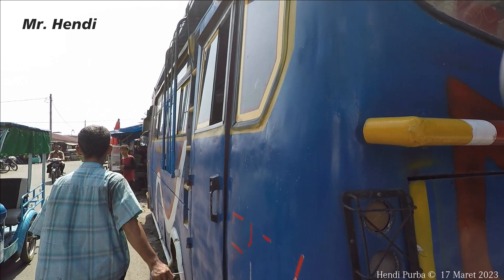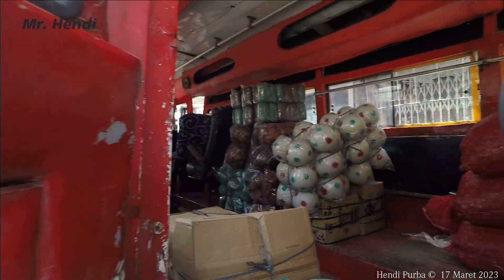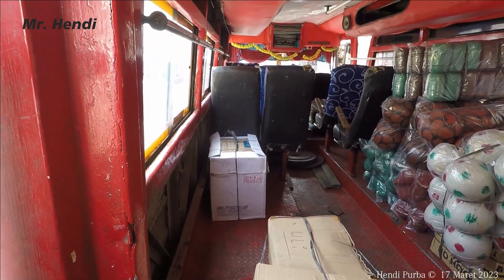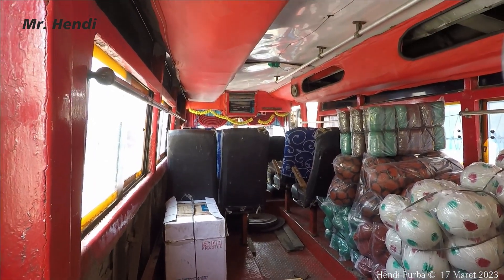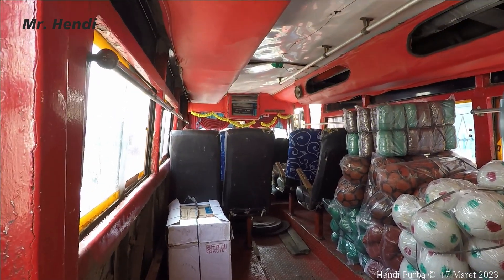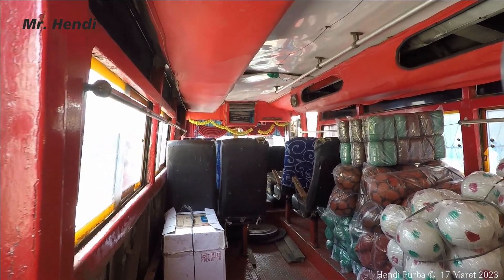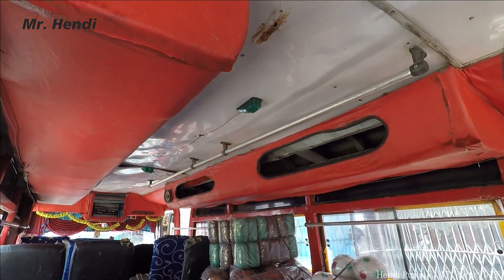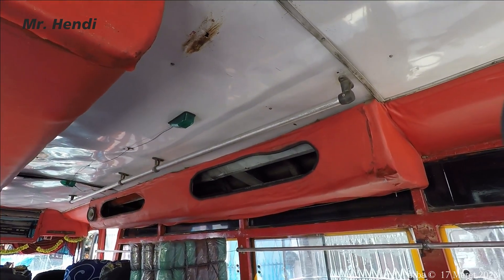Sangat simpel sekali desainnya. Coba kita lihat ke dalam. Jadi karena ini untuk mengangkut paket, bangkunya dicopot nih kawan-kawan. Jadi kalau untuk rombongan-rombongan biasanya bus ini kursinya dipasang semua lagi. Seperti inilah bagian interiornya. Kita lihat banyak sekali yang tidak dibungkus ya, seperti di bagian situ — kelihatan besinya di dalam.